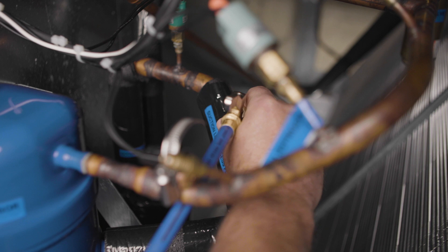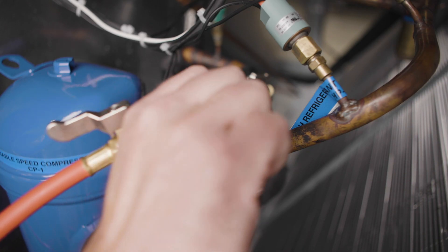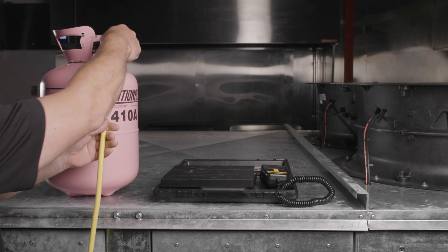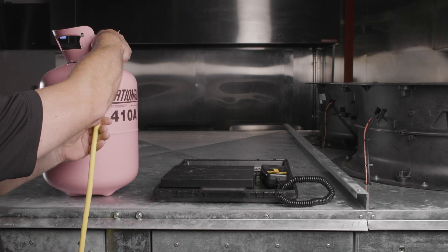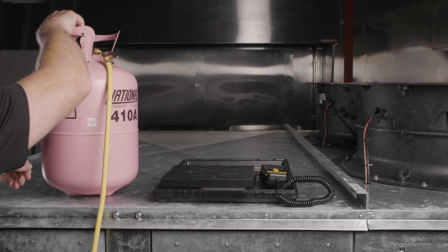Start by connecting the blue gauge manifold hose to the suction line service port, and the red gauge manifold hose to the liquid line service port. Next, connect the yellow common manifold hose to an R410A refrigerant tank, and invert the bottle to charge in a liquid state.